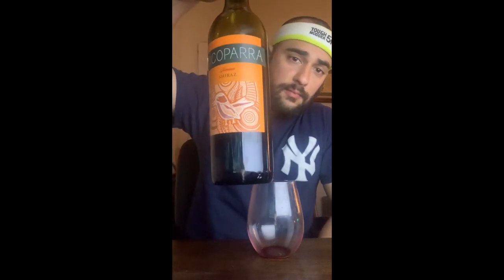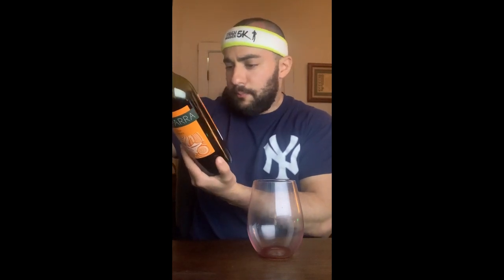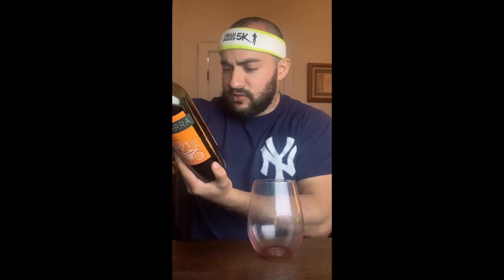Today we're gonna be trying Coco Para. It is an Australian Shiraz. I don't know what Shiraz is, but according to the company, the Shiraz is a full-bodied wine bursting with ripe brandle fruit character, spicy black pepper, intertwined with well-integrated tannins.